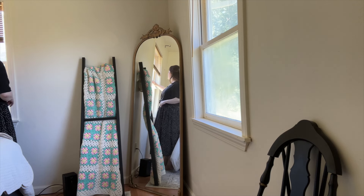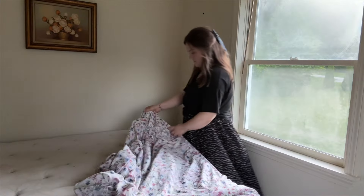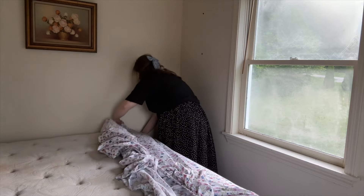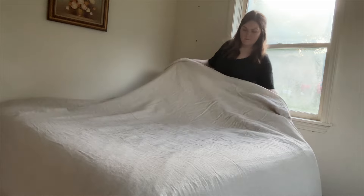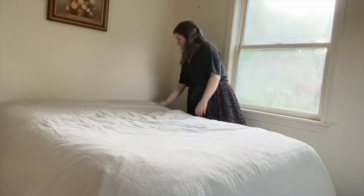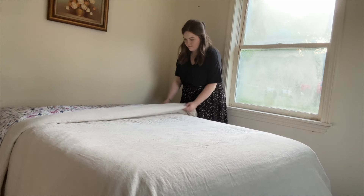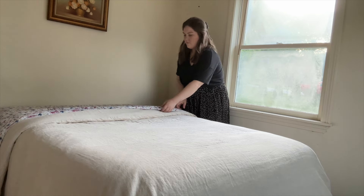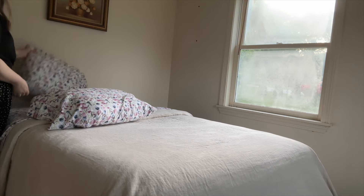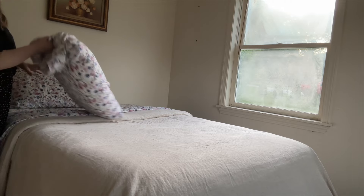A no-brainer when you are refreshing a space is to just give it a good deep clean. So I wiped down all of the windowsills, mopped, dusted, and swept. Because there was basically just a bed and a chair in here there wasn't much to clean, so it made it really easy. I already had a few pieces of art hanging on the wall that I had thrifted over the last few years, so I ended up keeping the one above the bed that was already there and then added a couple other pieces that didn't currently have homes.